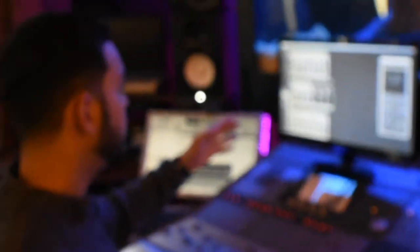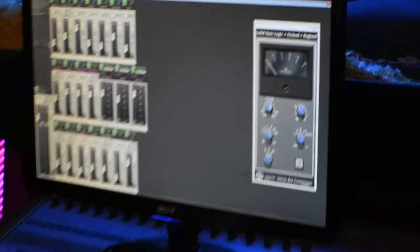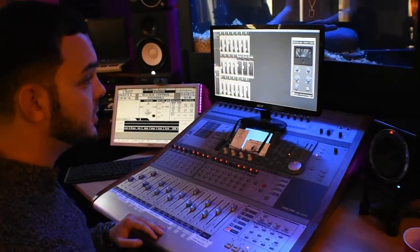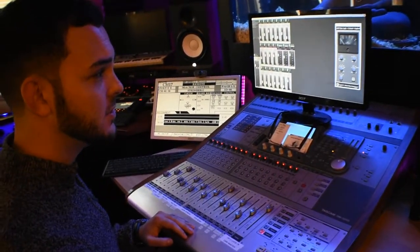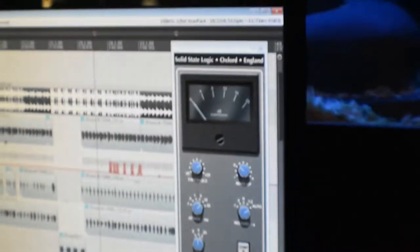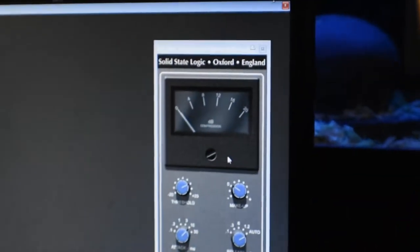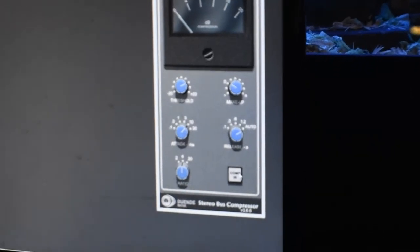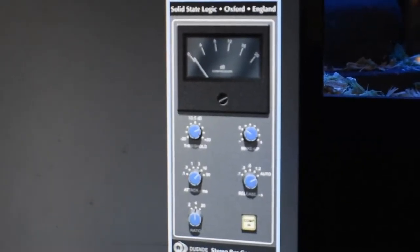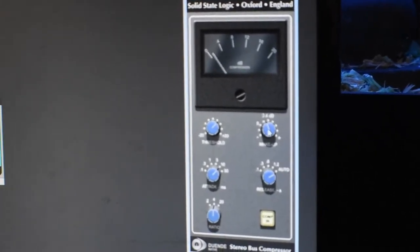This is without the hardware — this is with the actual SSL bus plugin. We're replicating the settings: shooting for negative 3 decibels of gain reduction, about 10 milliseconds on the attack, and auto release. If you don't use auto, you want it to be as short as possible, like 0.1 milliseconds. 4 to 1 ratio. I'm going to bypass it and then engage it about halfway through so you can tell the difference. Dial up your make-up gain to where when you bypass it, you're not losing any volume.